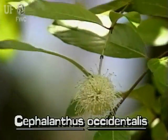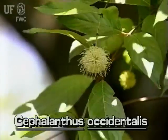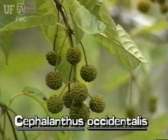Buttonbush is named for its ball-like clusters of small white flowers and brown fruits. Flower balls can be an inch or more across, and dangle from stalks that can be several inches long. The fruit is a dense ball containing many nutlets.